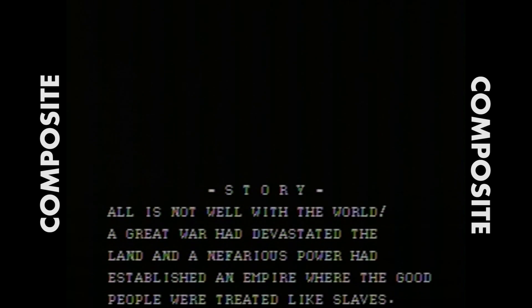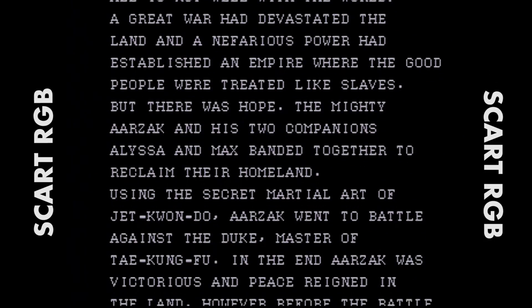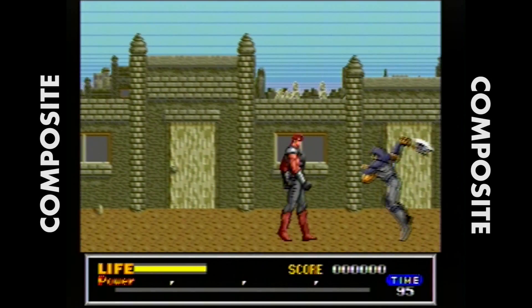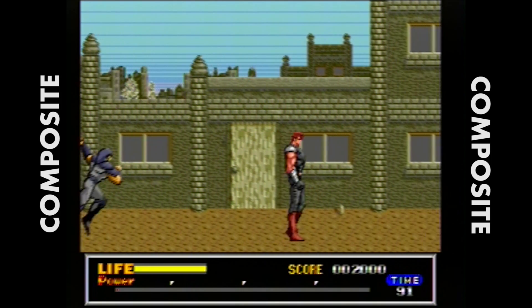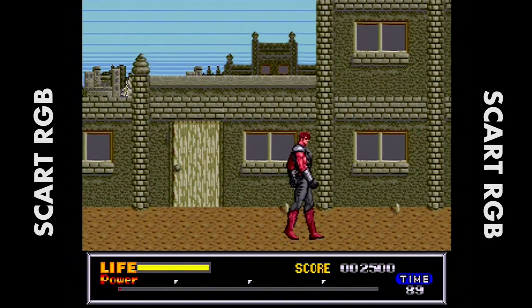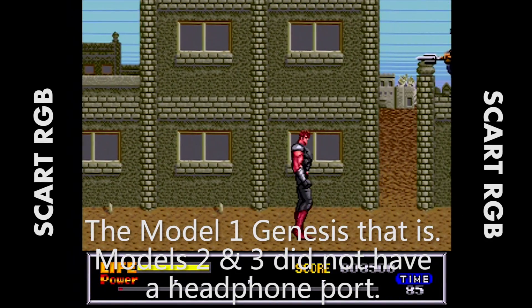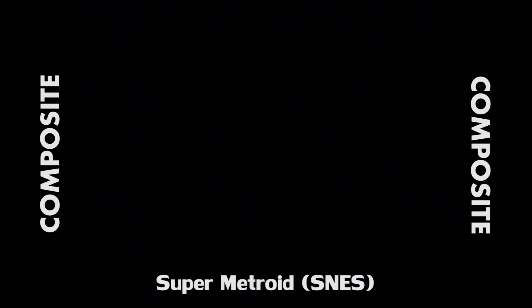Moving on to Last Battle — not the most amazing game, but it has a special place in my heart. You'll see the text just looks way sharper, with a lot more contrast between the white and black. One unique thing about capturing Genesis footage is there's no difference in the audio, which I'll mention later. The Genesis has a direct audio out for headphones, so I was able to capture the same audio whether I was capturing on SCART or composite.